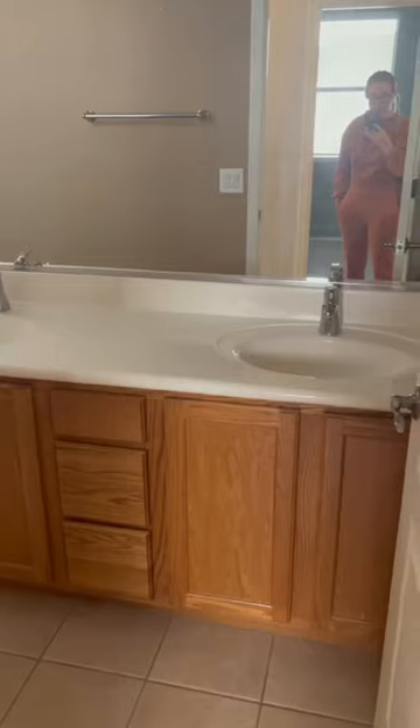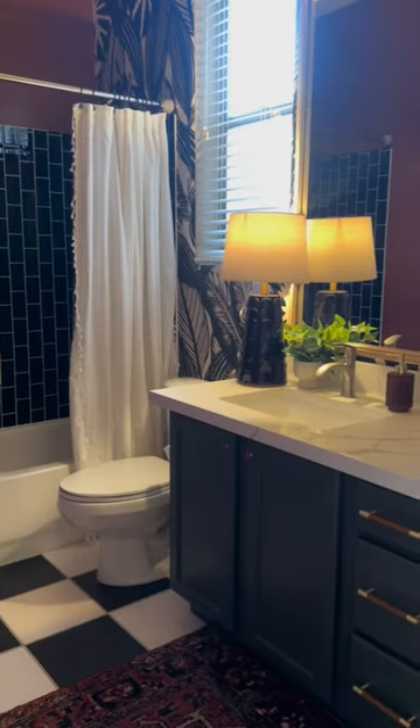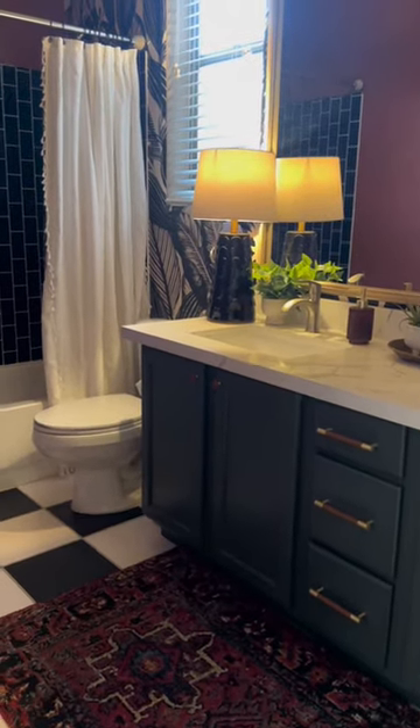But before you go, this is what my bathroom looked like when we bought this house — and here we are today. It's so pretty. Kind of crazy to think that 90% of this is stickers.